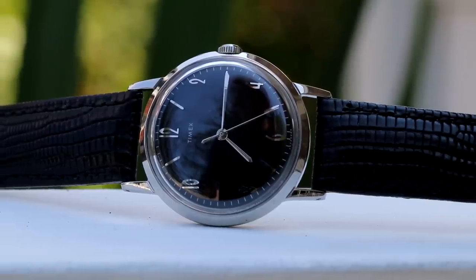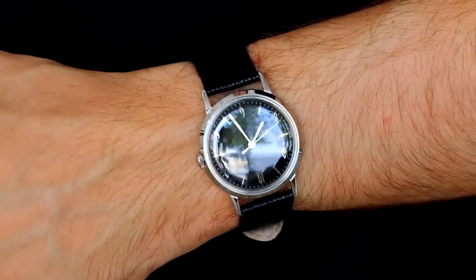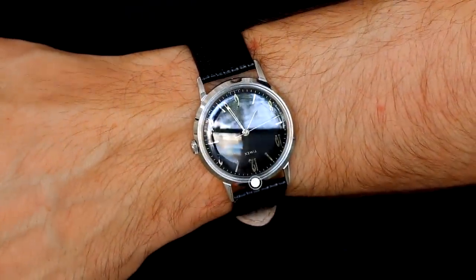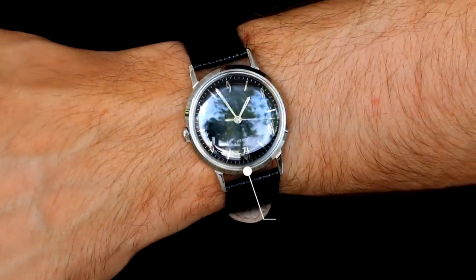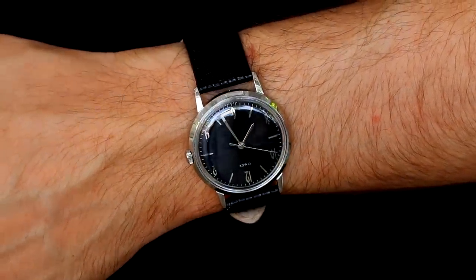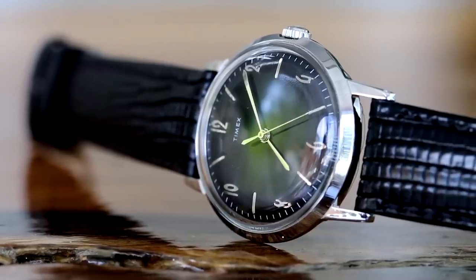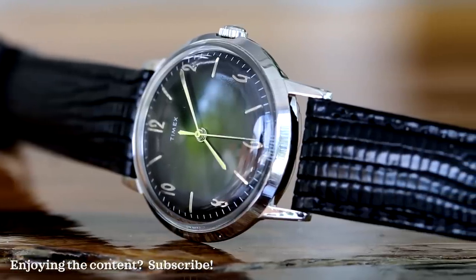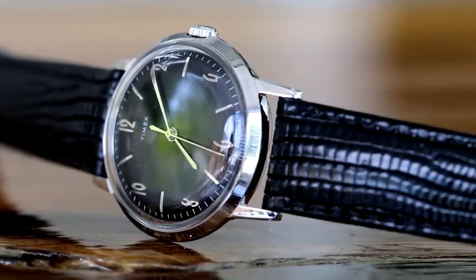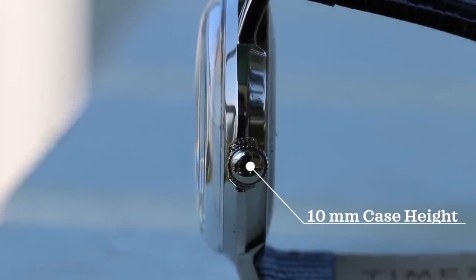It comes in with a traditional size case as it would have back in the 1960s, with a 34 millimeter case diameter and a lug-to-lug height of 42.3 millimeters. Yes, it is a very small watch, however it is still suitable on many wrists — I think anyone with a wrist under 7.5 inches could have a lot of fun with this piece. The height of the case is just over 10 millimeters, a result of its beautifully domed mineral crystal that really gives this watch a level of depth.